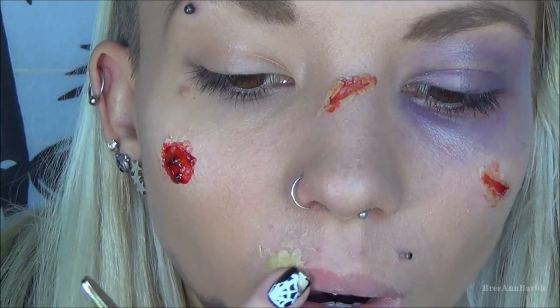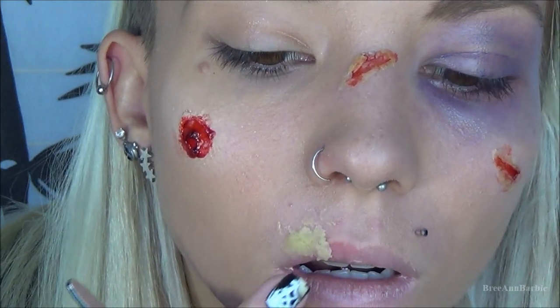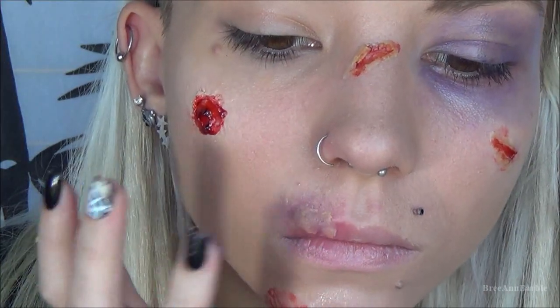I also wanted to add something creepy to my lips, so I took some of the fake scar and put it over my lip to add texture. Then I added red and purple grease makeup to make it look like my lip was punched and is really bruised and irritated. The fake scar also makes it look a little bit swollen, which worked really well.